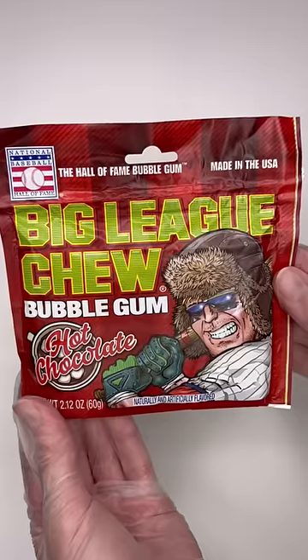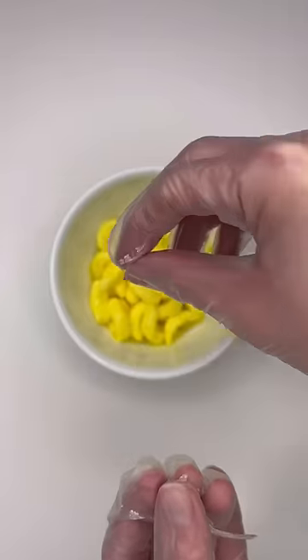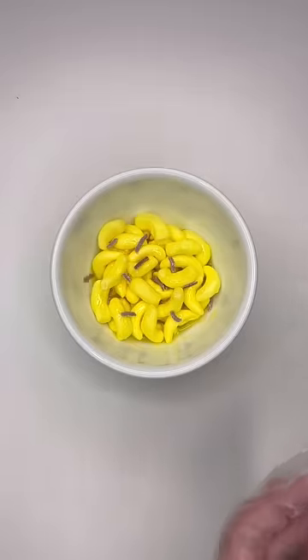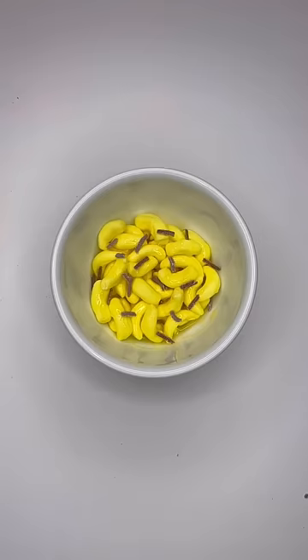The last thing I did for the macaroni and cheese was use the Big League Chew hot chocolate bubble gum as tiny little bacon bits on top. And yeah, guys, that is the finished product. Would you—